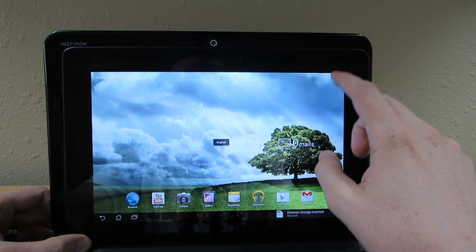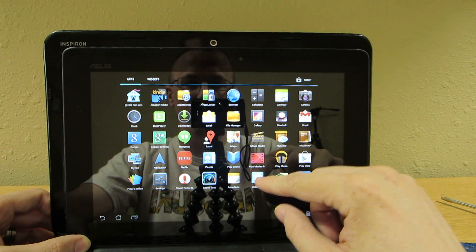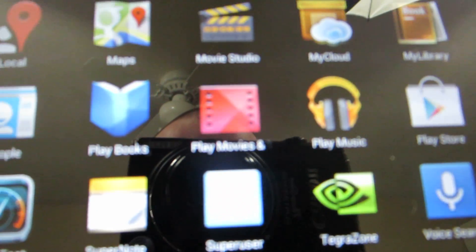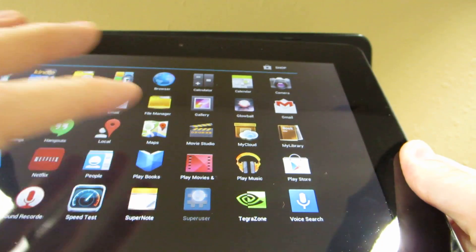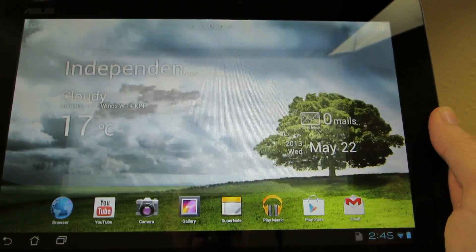Unlock it. Now we'll go to our app drawer. We should see Superuser — freaking Superuser! Look at that. That's awesome. That is freaking awesome.